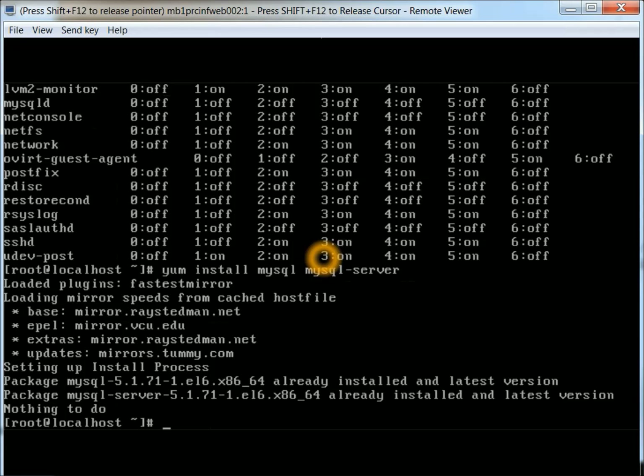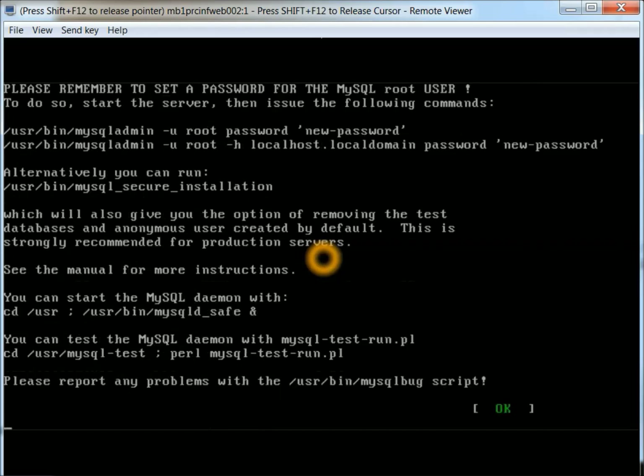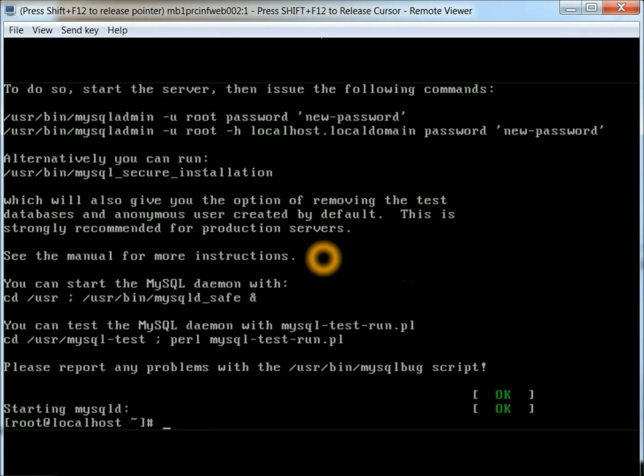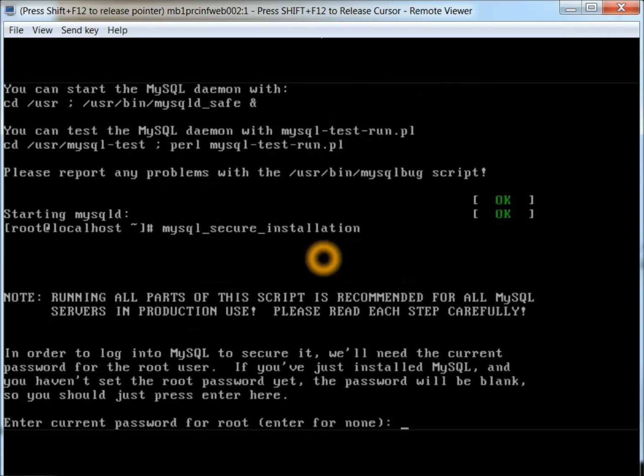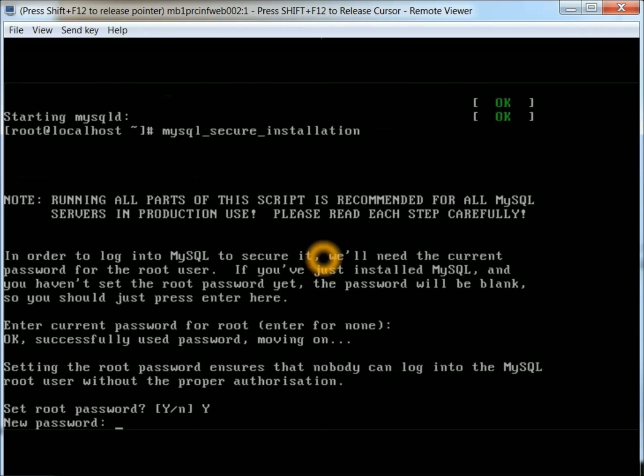Next thing we need to do is actually start the MySQL service. It says it's setting it up, and it looks like it started okay. Next thing we want to do is actually secure it — mysql_secure_installation. Currently there's no password, so just press Enter, and then you want to set one. Yes — always good to have a password. Just make sure you remember what it is.